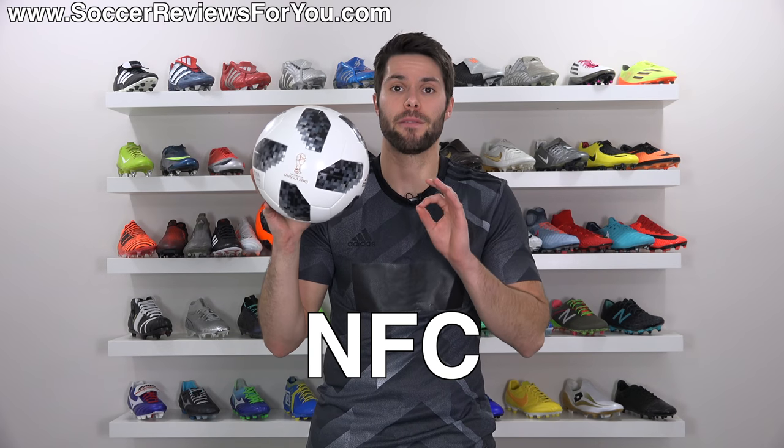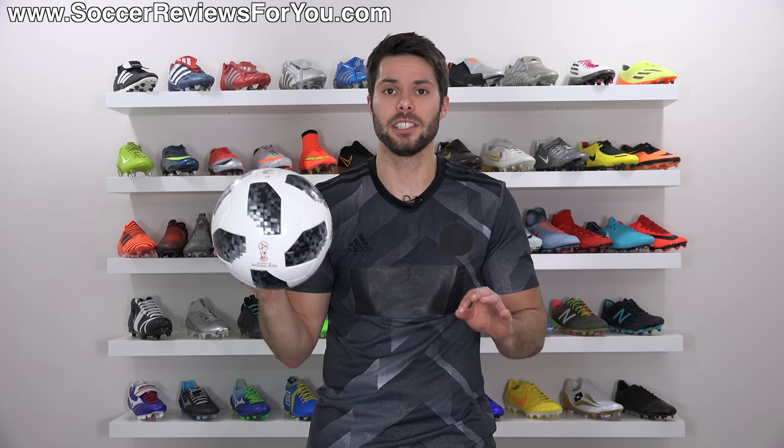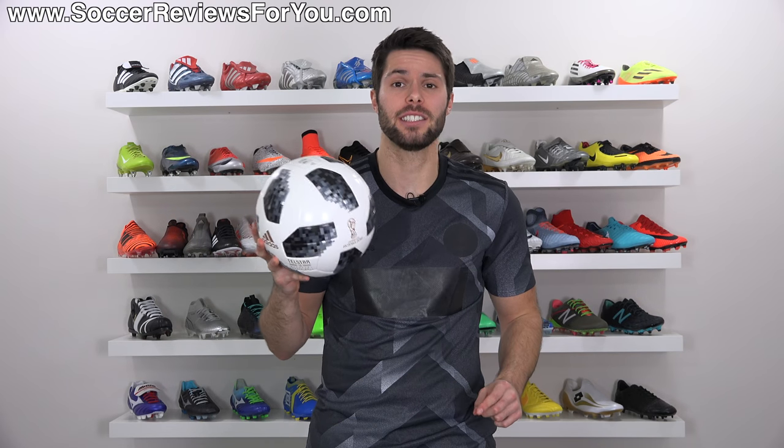This year's World Cup match ball also features an NFC chip — the first ball ever to have this. What does that mean? It means you're going to be seeing a lot of this.